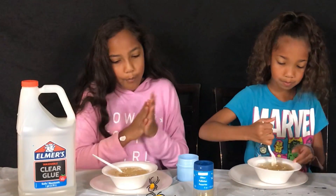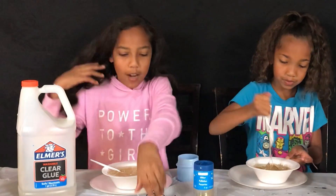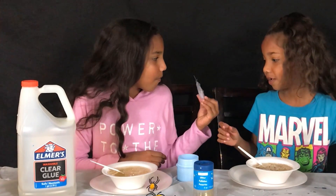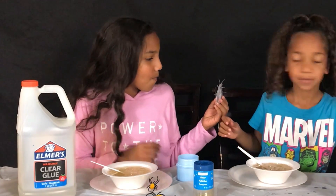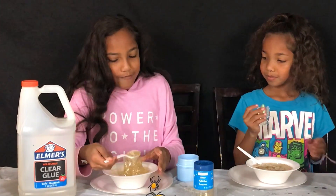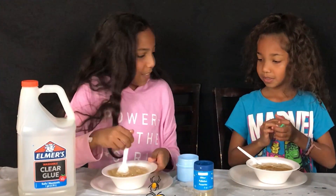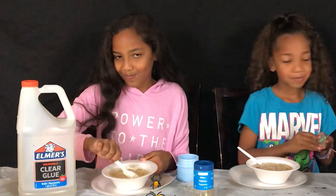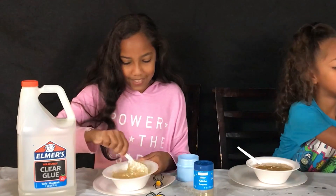So, Janiyah, we're going to play rock — so you want this one or that one? I want this one. How about rock, paper, scissors to see who gets it? That's not it for me. You know I'm horrible at rock, paper, scissors.